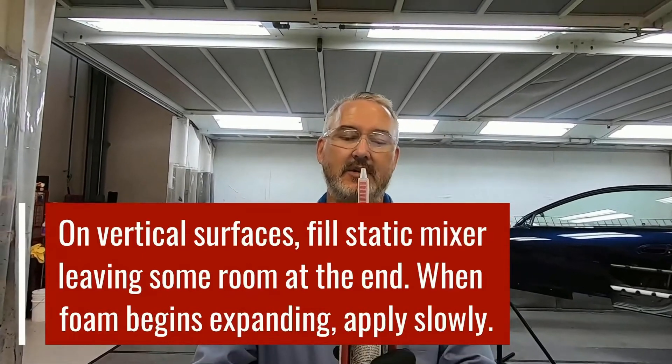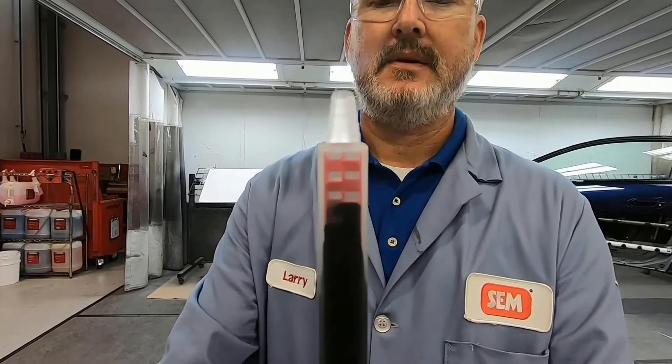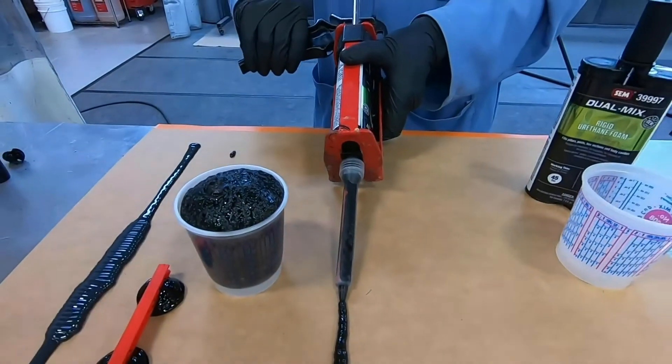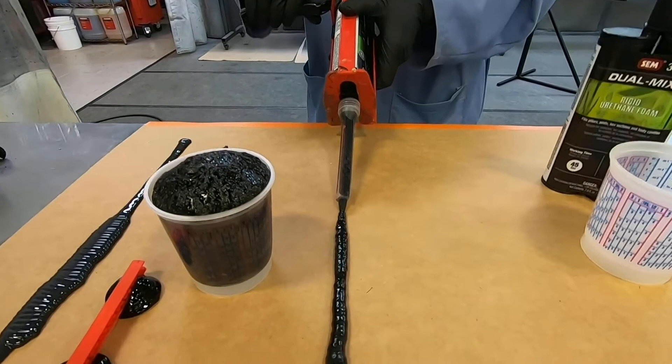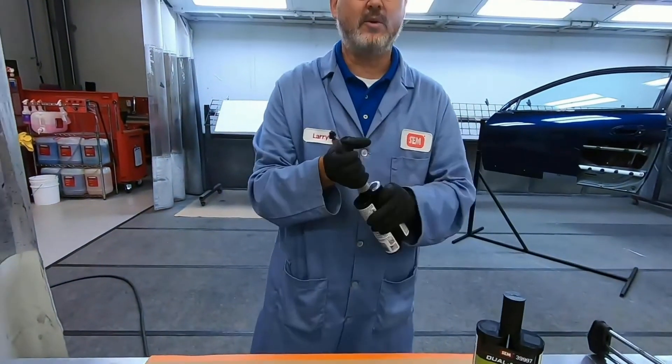If you go too fast, it's going to look really slick and shiny and start getting liquidy again — so back off a little bit and let it do its thing. Stop it right there and wait for a second. As you can see it's already starting to move a little bit, so at this point flip it down and slowly pull the trigger and move the manual applicator. You can see the difference in the texture — it's already looking like it's bubbling as it comes out of the static mixer. That is how you control it on a vertical surface.